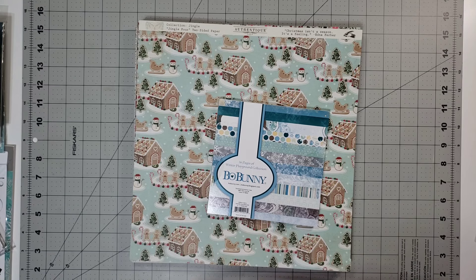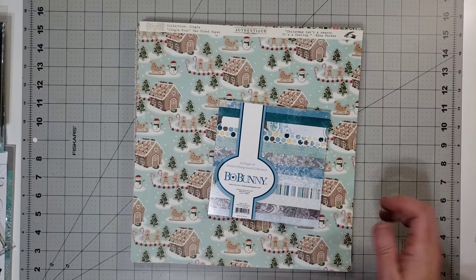This series or collaboration is called Through the Seasons, and we are going to be using our seasonal papers to create a kit, and then the following two months we're going to be creating layouts with the kit that we created for that season. And of course we're going to start with winter.